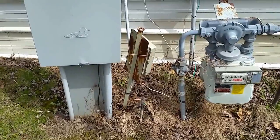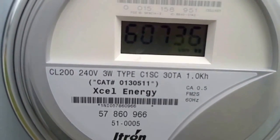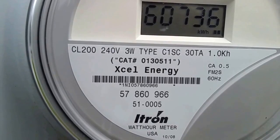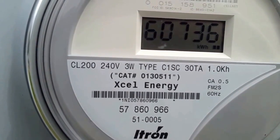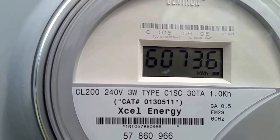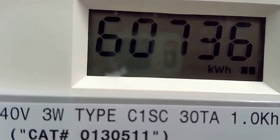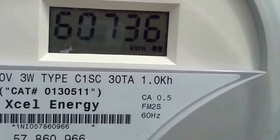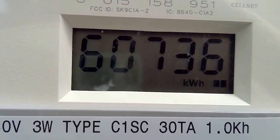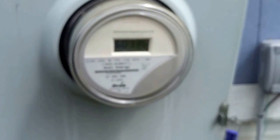One more thing before I leave — this is the electric meter right here. The weather is really against me for lighting. He's used 60,736 kilowatt-hours from the grid. I don't think right now he's producing enough energy to offset — I'm not seeing the meter arrows going backwards. But at least I had the opportunity to show you guys. Thank you and God bless. Please subscribe.